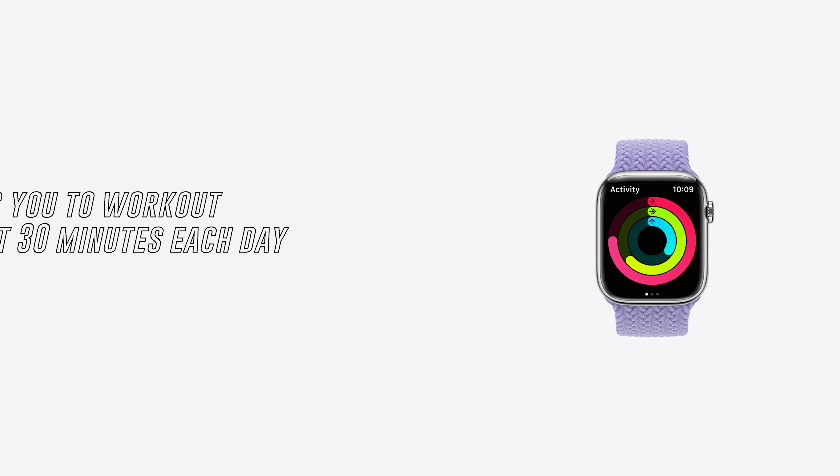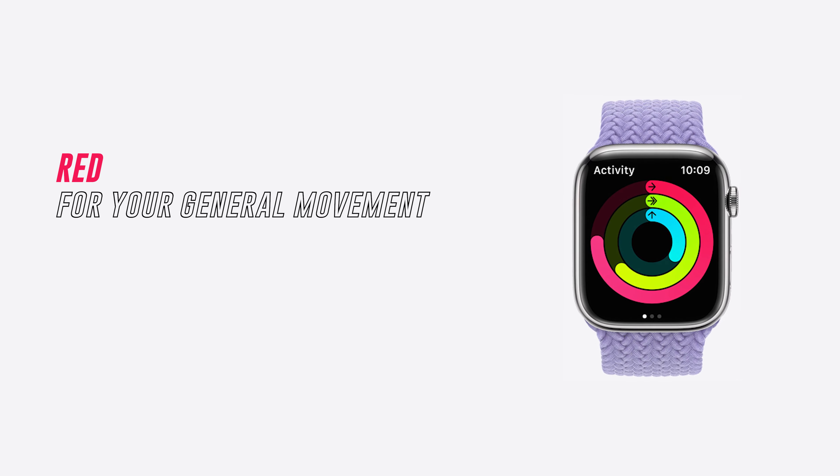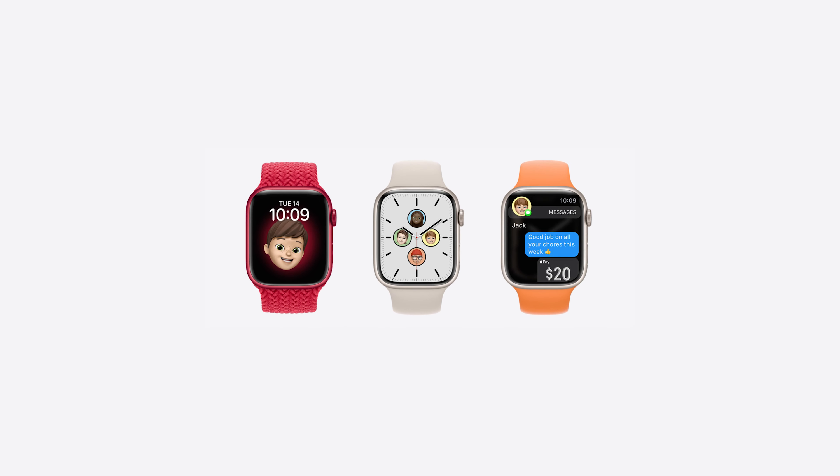It gets you off your bum if you've been glued to the TV binge-watching your favorite Netflix series or stuck at your computer working too long. The green ring gets you to work out for at least 30 minutes each day, and the red ring is for your general movement. I'd personally go for the Nike edition if I were you, as it comes with exclusive Nike watch faces, sports bands, and built-in NightCap. The Nike band is the best band to train in — it has multiple breathable holes which help prevent the band from irritating the skin too much.